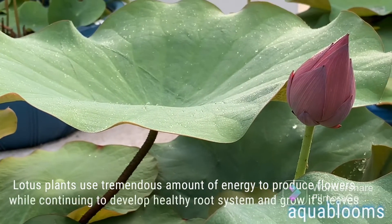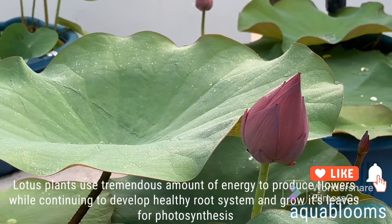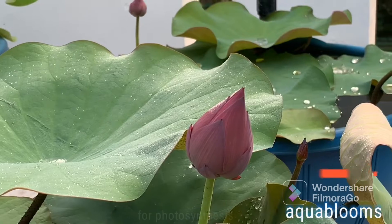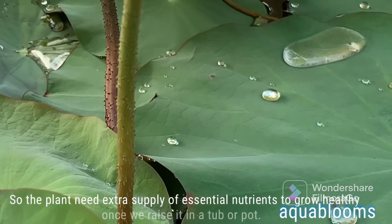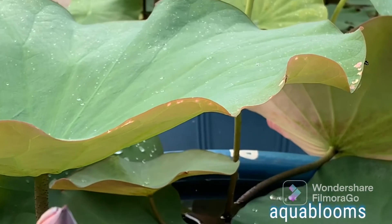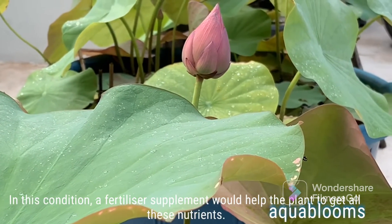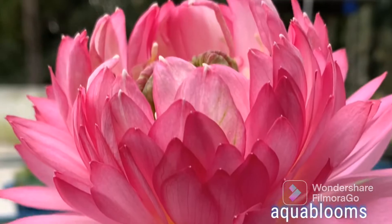Lotus plants use a tremendous amount of energy to produce flowers while continuing to develop a healthy root system and grow leaves for photosynthesis. So the plant needs an extra supply of essential nutrients to grow healthy once we raise it in a tub or pot. In this condition, a fertilizer supplement would help the plant to get all these nutrients.